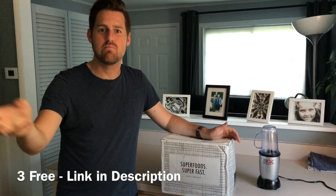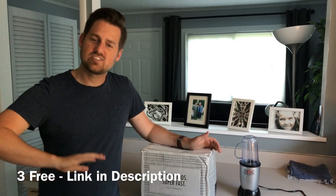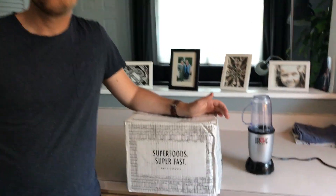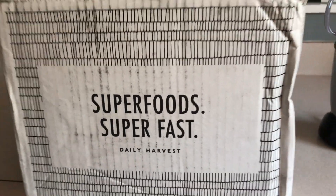I hate measuring it. I hate chopping the vegetables. I hate going to the grocery store and buying fruits and vegetables, and then you get bored of the same flavors. Daily Harvest takes all that away. If you're like me, you're up for something new and fresh, so I thought I'll try it out.